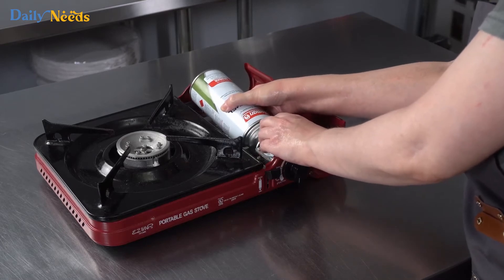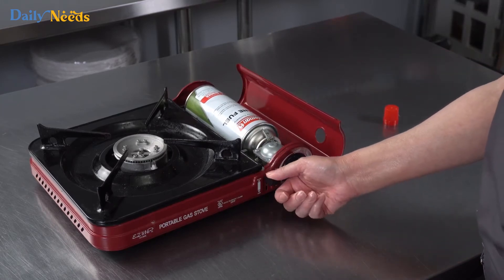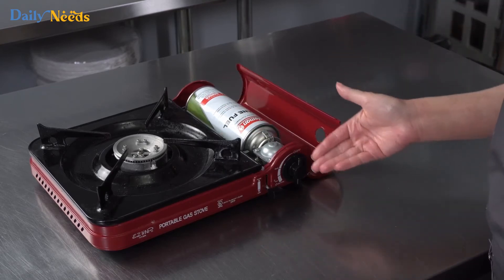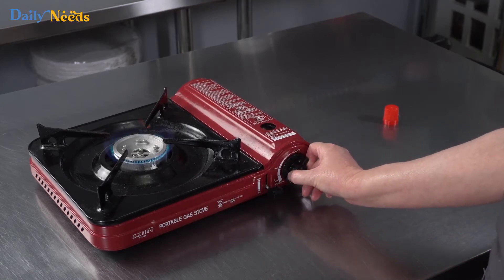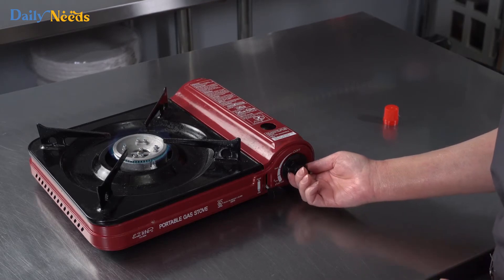You just want to make sure that the little nozzle is inside. There's always going to be a little lever and you'll feel it click right into place, which means you're going to get a nice steady supply. You can close it and then turn your stove on and adjust the heat.